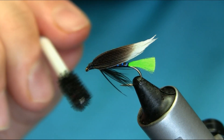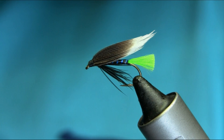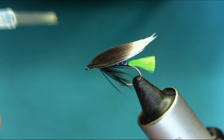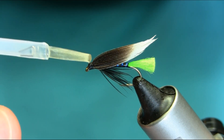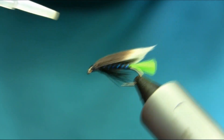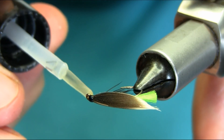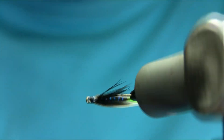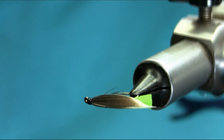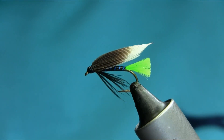You can work with these after. I'm going to use a varnish on the head. Loch Bumble — this is a great pattern for loch fishing for a brown trout. I hope you enjoyed this video. Thanks for watching.